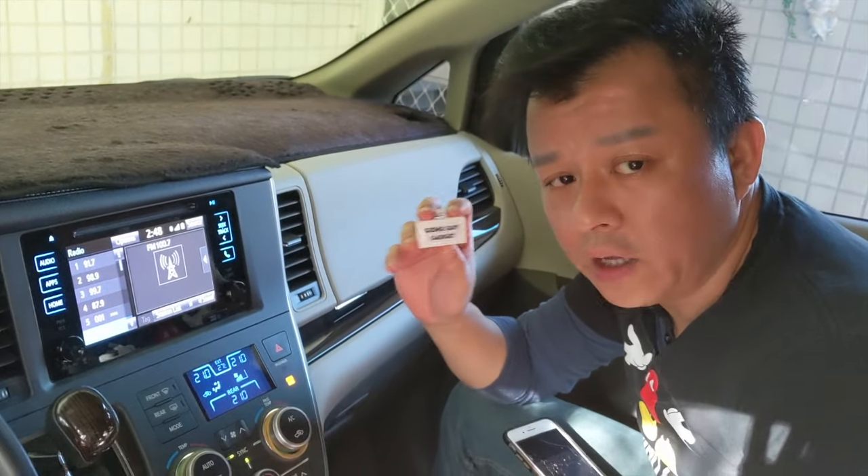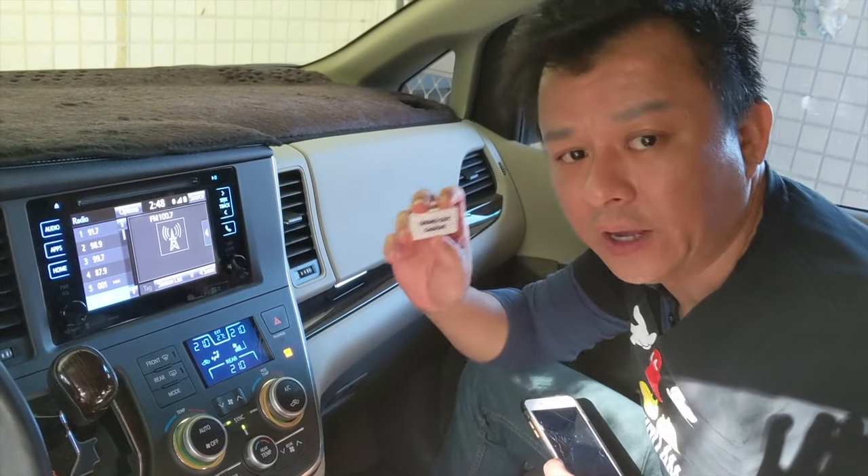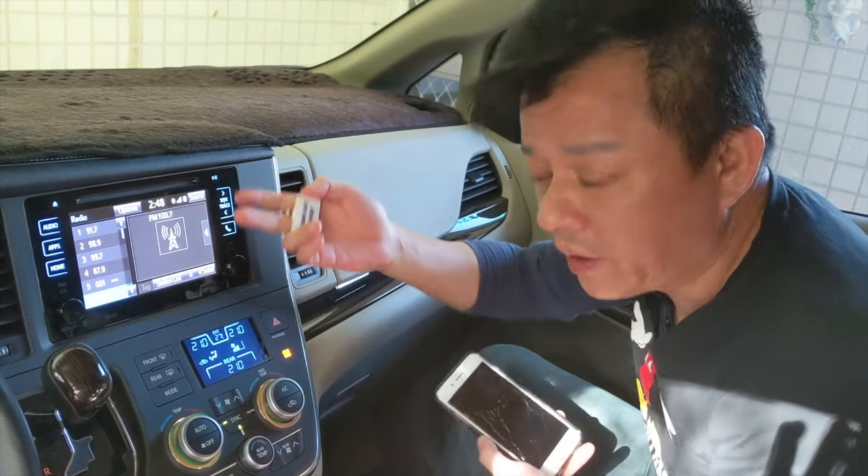Hi, this is Wesley, the Gizmo Guy. Today I'm going to show you what makes my transmitter different from all the other ones you can find on eBay or Amazon. So today we're in this car, this newer car, which has a better radio.